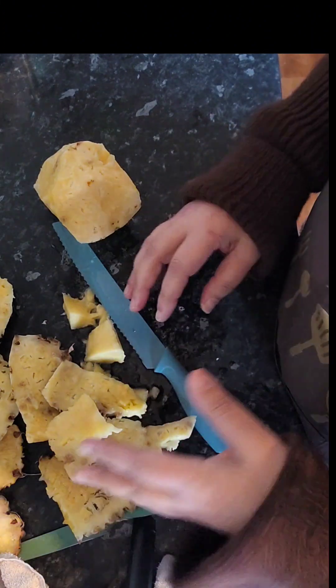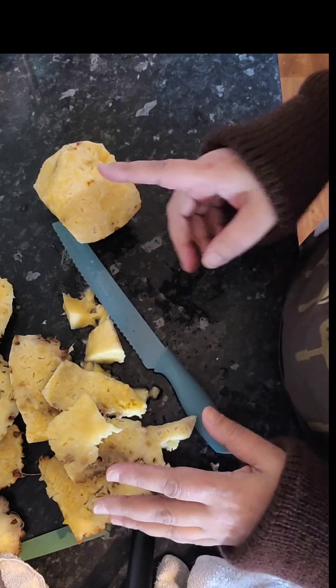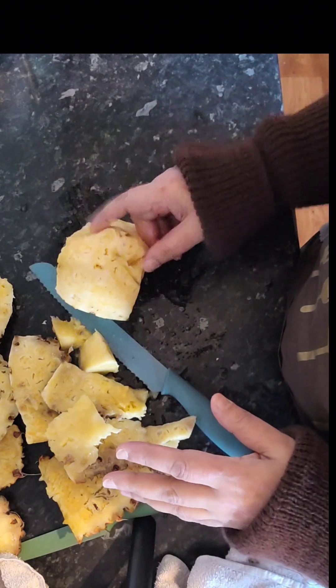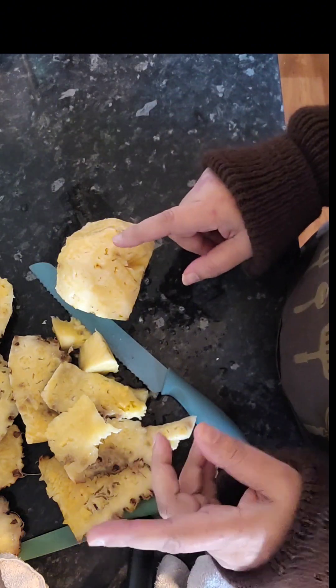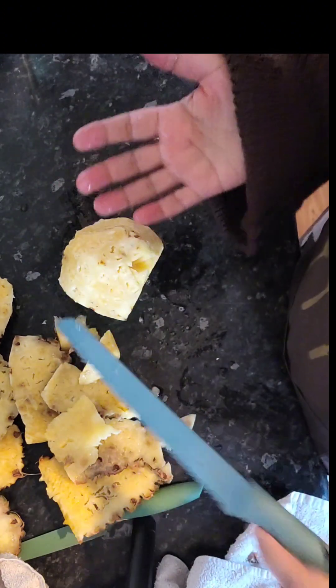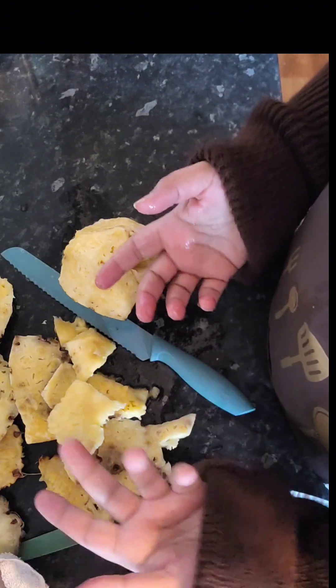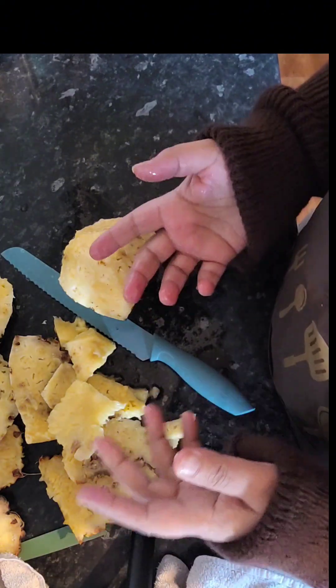So all my viewers, just know when you see the pineapple hack on a short, it's fake. They stick the knife in and then show you they took it out — because I tried to do that. It's just fake, don't believe it.